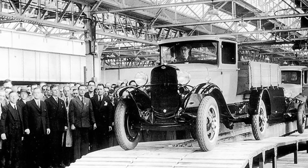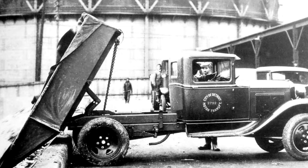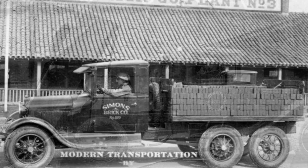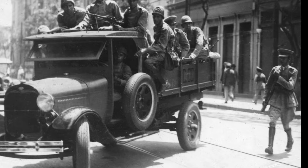The Model AA Ford truck is powered by the same 201 cubic inch engine that powers all other Model A's. The engine produced a maximum of 40 horsepower at 2200 RPM. The engine featured an updraft carburetor, six-volt generator, two and four blade fan options, a mechanical water pump, mechanical oil pump, electric starter, and four-row radiator.